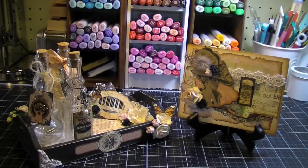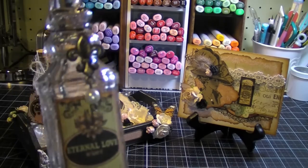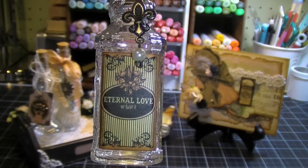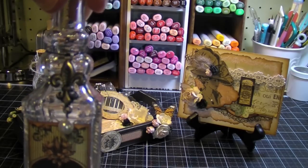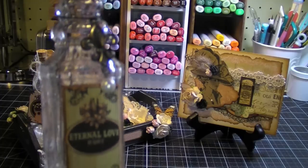I'll show you the bottles up close. On this bottle here, I used a label from the collection and glued it on with Claudine Hellmuth Multimedium. Then I have a little fleur-de-lis charm from Michaels with a pearl, tied on with some black twine.